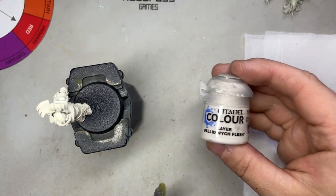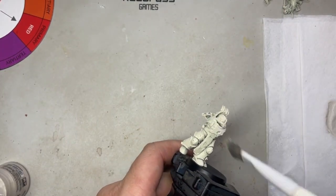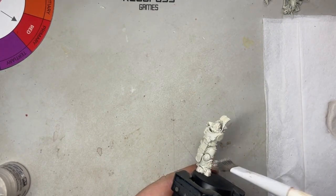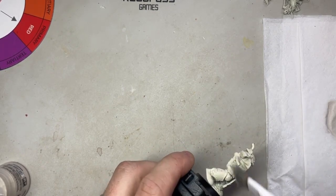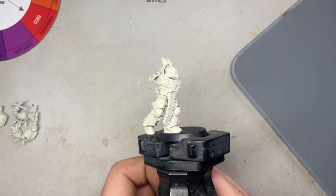The first step is to get some Pallid Witch Flesh and we're going to drybrush the miniature. Just gently run it back and forth over all the parts to lighten the middle bits. We don't want to completely cover the miniature — we just want the raised bits to stand out a little bit more. This starts the transition of blending those recesses into that cream, because the Wraithbone will still be showing.